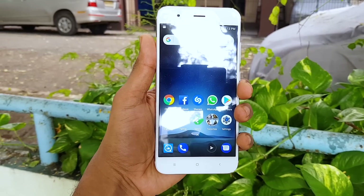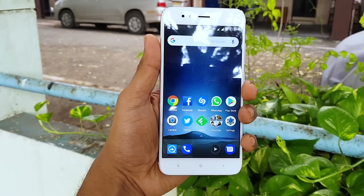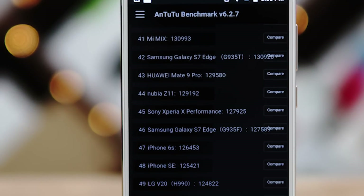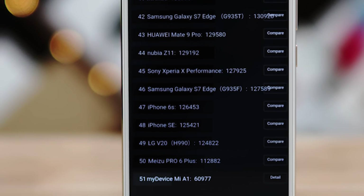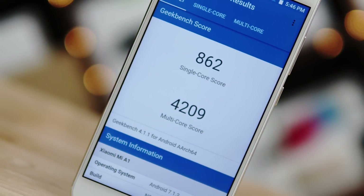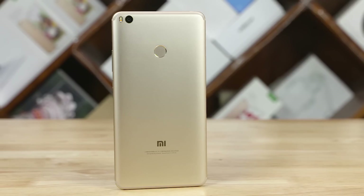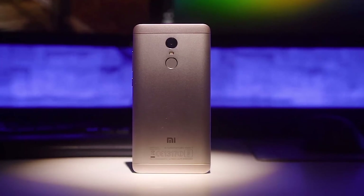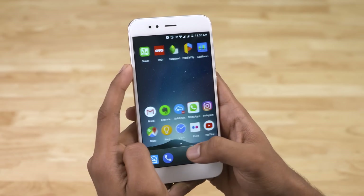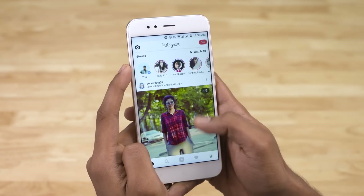Now let's look at what's under the hood. The Mi A1 comes in one variant with 4GB of RAM, 64GB of internal storage, and is powered by Qualcomm's Snapdragon 625 chip. We've seen the 625 on devices including Xiaomi's own Mi Max 2 and Redmi Note 4 — it's an excellent chip, and it's better than ever here. The Mi A1 is probably the fastest phone with a 625, thanks to stock Android.